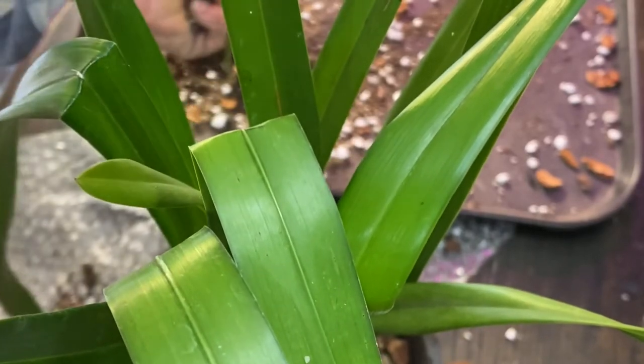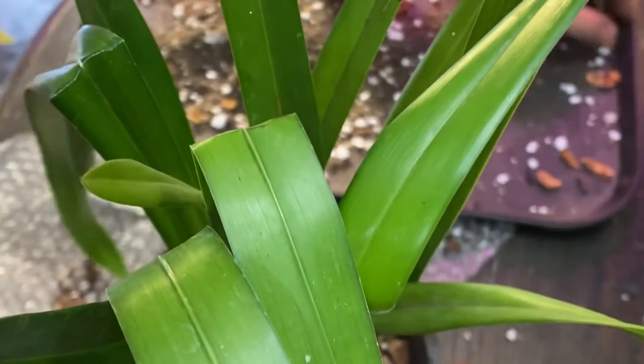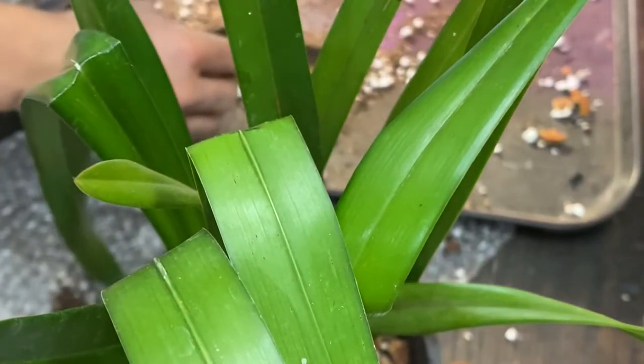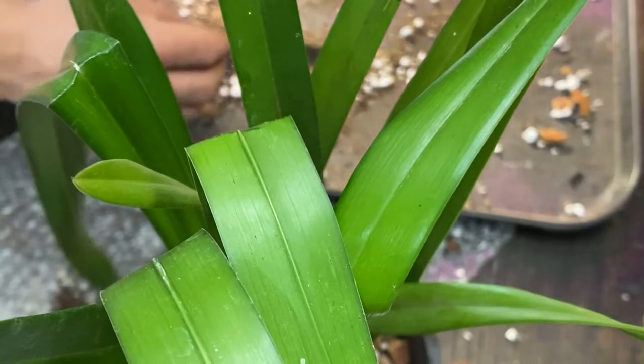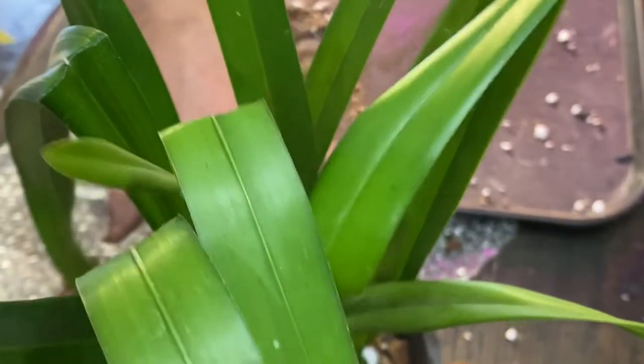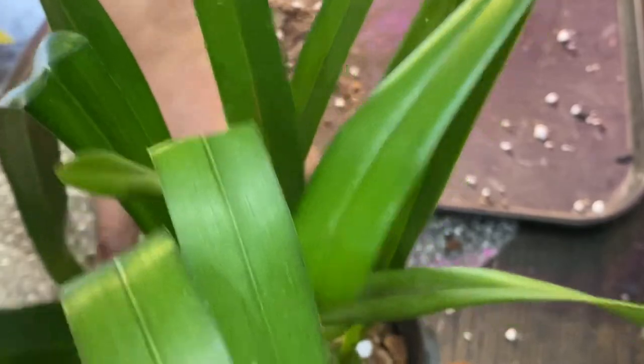All right. Well, I still have a little bit left over. Might as well just use them all. I'll put it in that one so that it's more full. All right. Are you happy now? I don't know. All right. So that's it. Quite easy.